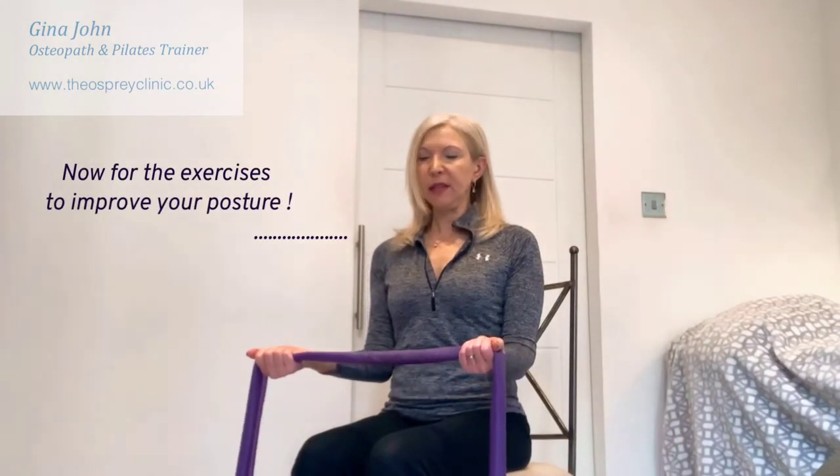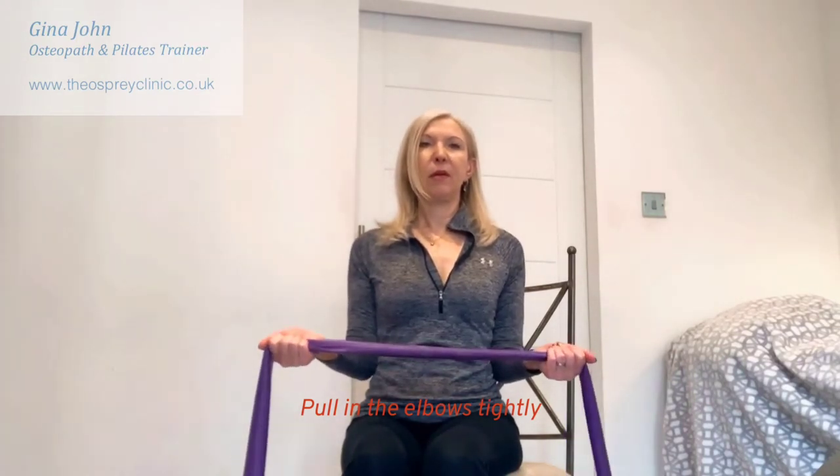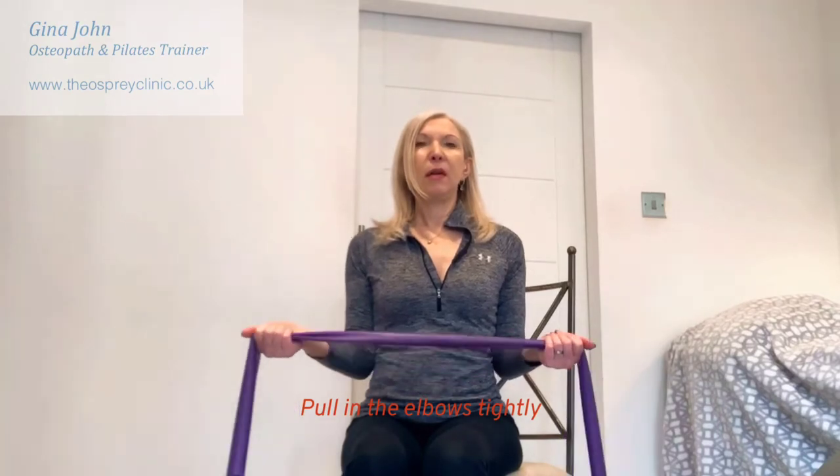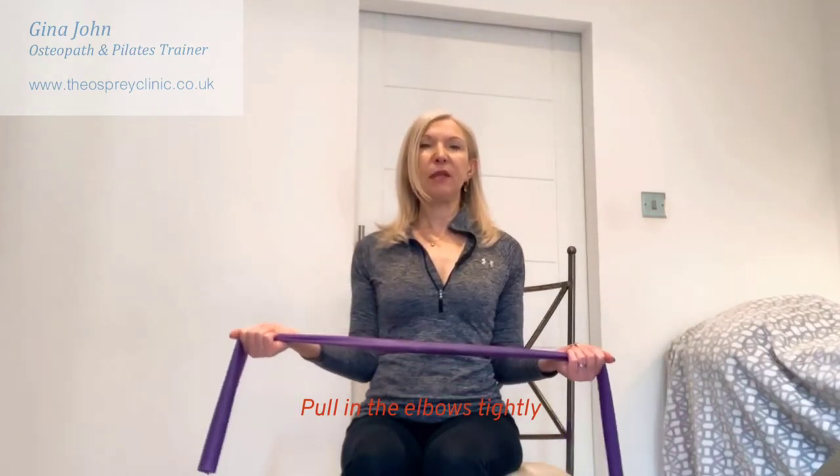The first exercise I'm going to show you is just sitting in the chair, and you can do this with or without a Thera-Band. The elbows are pulled nice and tightly in towards the side of the waist, and then we are repeatedly opening and closing the band. We're pulling the elbows really tightly in towards the side of the waist. Looking face on, if you're looking at a mirror to check your posture, you want to see that there is no light coming through between the arm and the side of the body. You can build this up, opening and closing the arms, until you are able to perform 30 repetitions in one session.